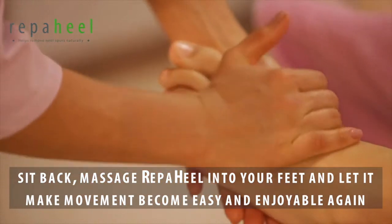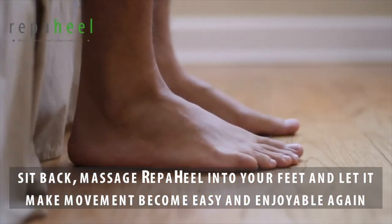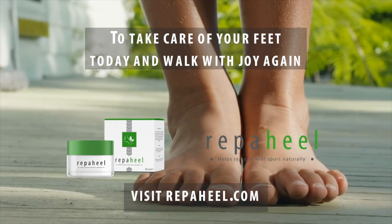All you need to do is sit back, massage Repaheel into your feet, and let it make movement become easy and enjoyable again as you get rid of the pain and discomfort of heel spurs. To take care of your feet today and walk with joy again, visit Repaheel.com.